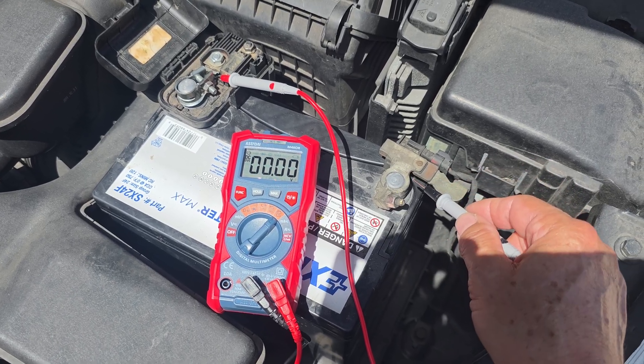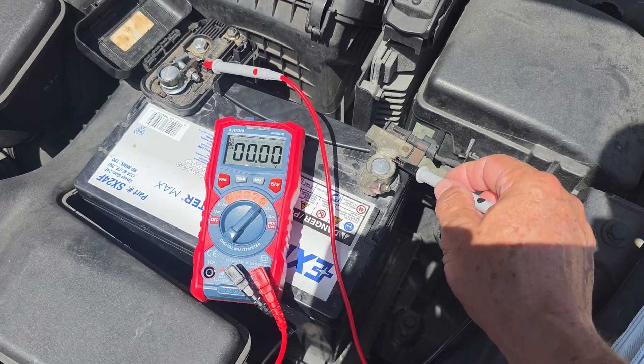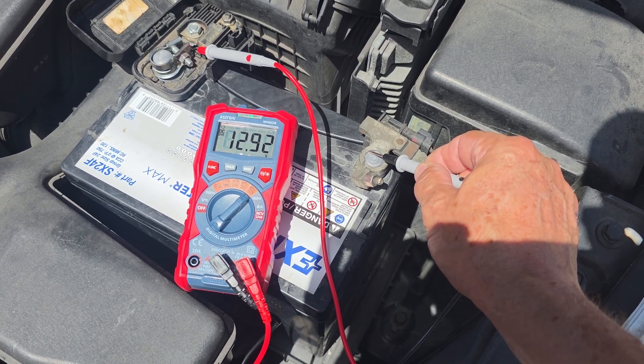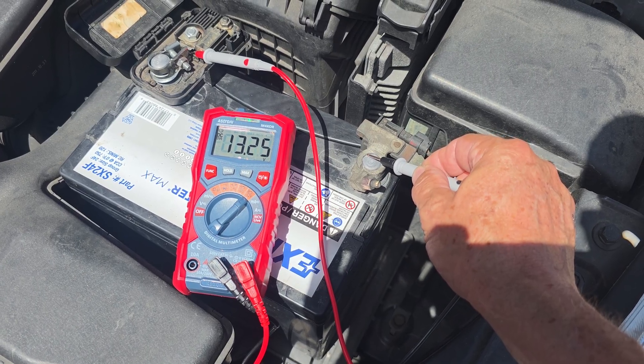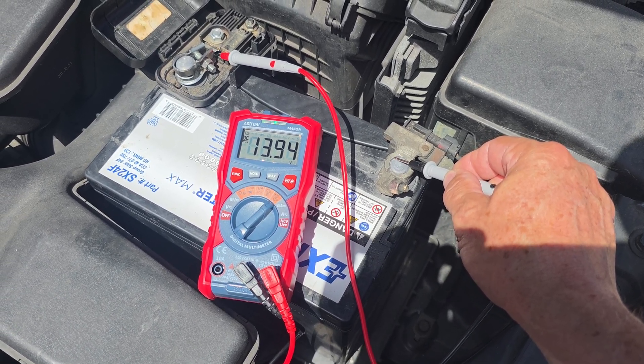First, check the battery with the engine off. The voltage at the battery terminals should be around 12.6 volts. Start the engine and measure the voltage again — now it should be between 13.5 and 14.5 volts.